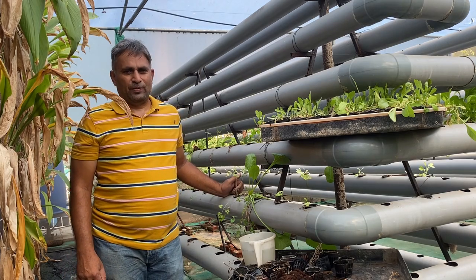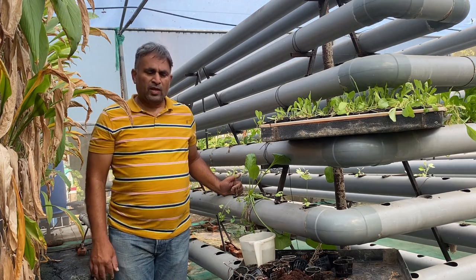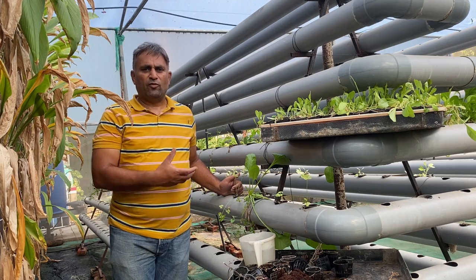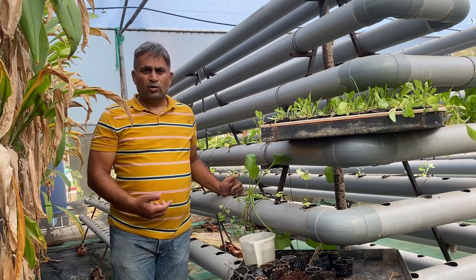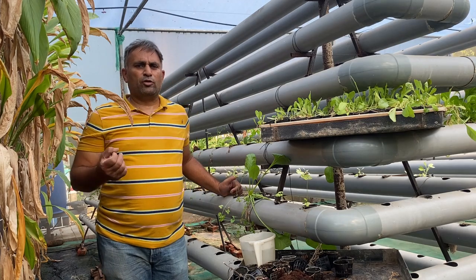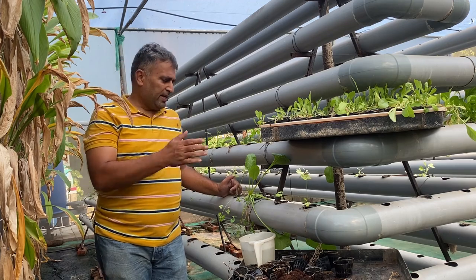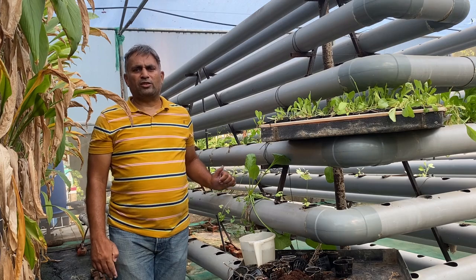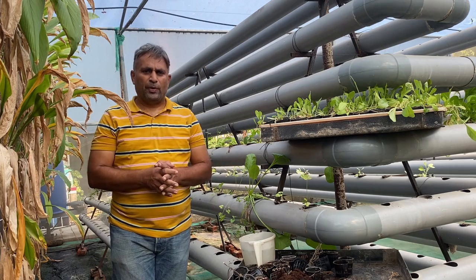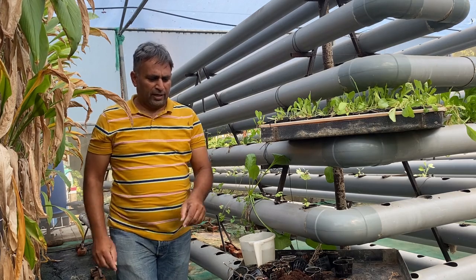Spinach is very easy to grow in any hydroponic system, and we are going to grow it in this DFT system because this system will grow the spinach very vigorously for a long time. Spinach cannot be sown directly into the system, so for starting up the spinach we must sow the seeds into a nursery, prepare the nursery, and later transplant the plants into net cups and then into the system. One way is to put the seeds into a big bucket filled with coco peat, grow the seedlings, and after the four to five leaf stage transfer the seedlings into the net cup.